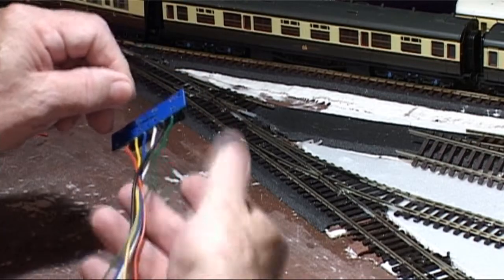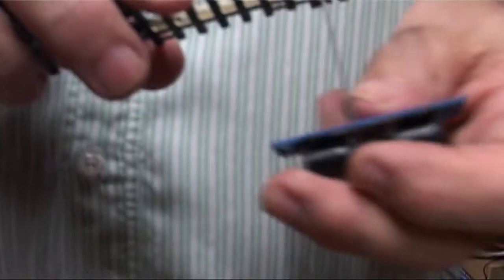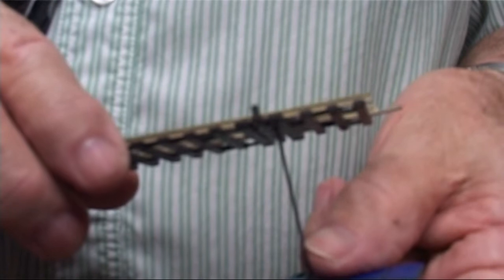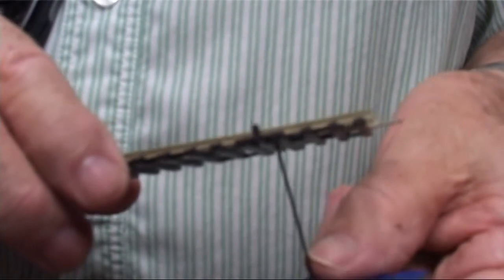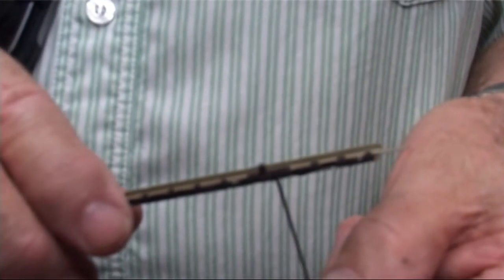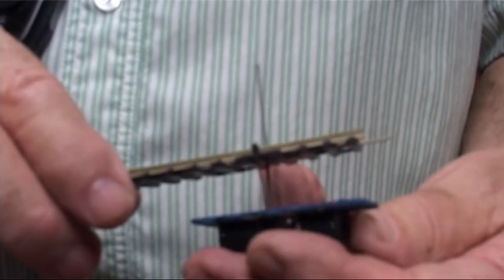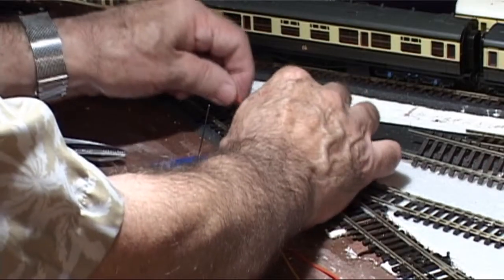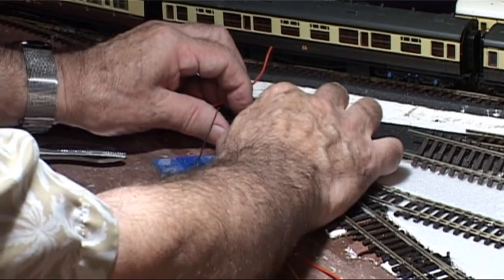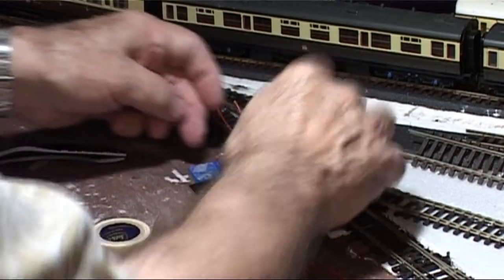So I came to fit the first solenoid — and oh, what a circus! The first hurdle was how to keep the point centered on the top of the baseboard while I was underneath trying to find that little hole to poke the actuating wire through. Luckily, I remembered that somebody on YouTube had said that the 16x0.2 wire I was using was just the right size to put between the point blades and the fixed rails to center the mechanism. First problem solved!